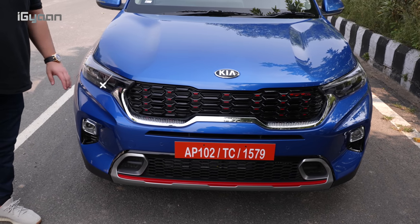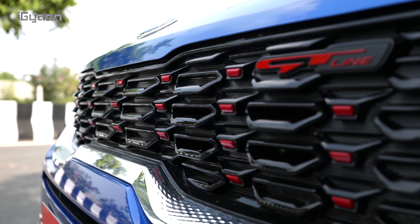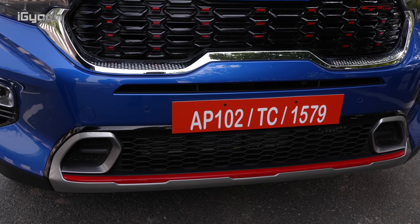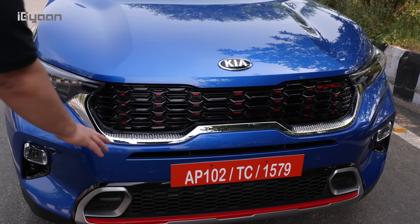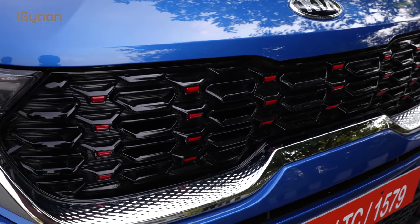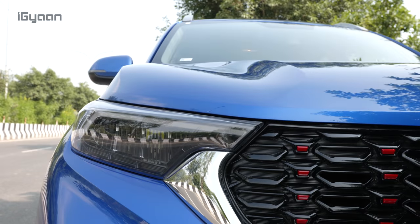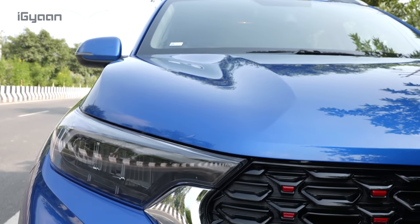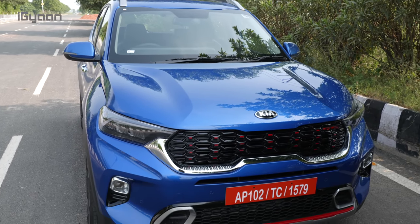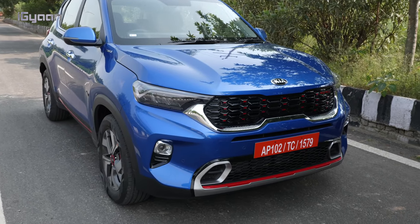Some of the iconic Kia features — we've got a full LED headlamp over here. You can see the tiger nose grille. We are looking at the GT line so you can see these red accents and also the red accent on the front bumper. This variant has this blacked-out chrome with a diamond pattern and you'll see this outside as well as inside the car. The hood has these scoops on the side so the center area is kind of lifted, giving it a very aggressive and mean look, making you feel like there is a large engine inside.